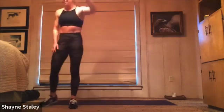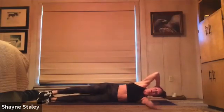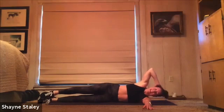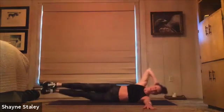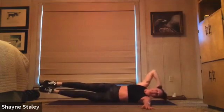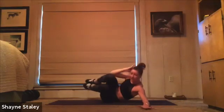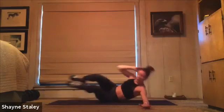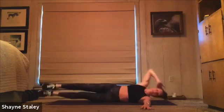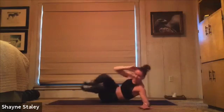Rest. Come on to the mat for me — lay on one side, bring your bottom arm straight forward, top hand behind your head. Side crunches: pressing into that bottom hand, you'll lift your bottom shoulder and bring your elbow to your knees and back down. 40 seconds. To make this more challenging, see if you can hover those feet off the floor when you extend. If that's too much, bring your legs all the way down. Find what works for you. Exhale as you crunch. Working those obliques, that side waist.